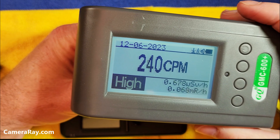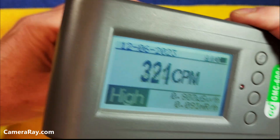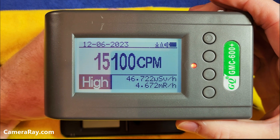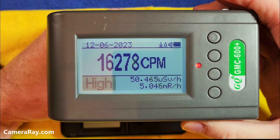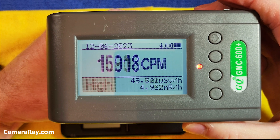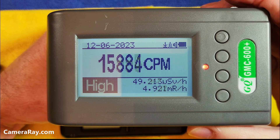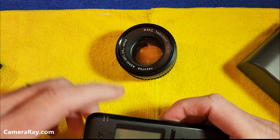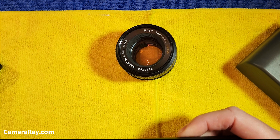First I'm going to test it with this Geiger counter. The room started off around 75 to 80. Starting to get a little bit off the front element — not terribly strong. Flip it around to the backside — pretty high. Let's stabilize a little bit. It's at a pretty solid 16,000 on this lens, sort of bouncing around somewhere around 16,000 on average.